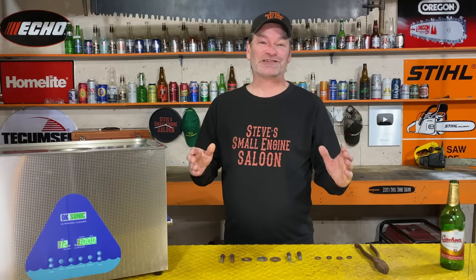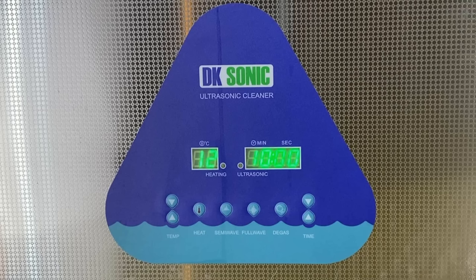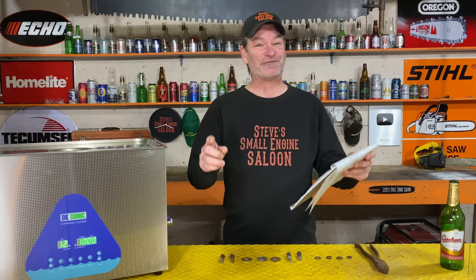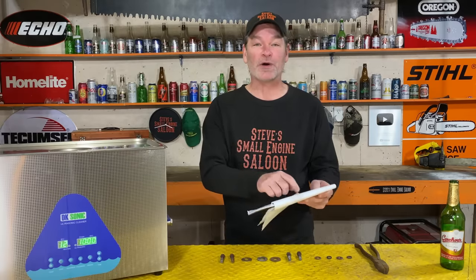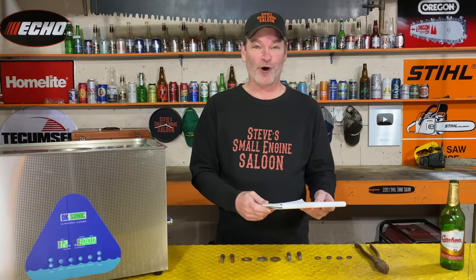I have been experimenting for the last two weeks with my new ultrasonic cleaner combined with many different products to take rust off of your parts and tools the fastest way possible. I got a list right here of everything I have tried. This is a perfect opportunity for you to put some comments down right underneath this video. Put your guess down right now before you watch the rest of the video — tell me what you think is going to work. I'll tell you right now, you're all wrong.